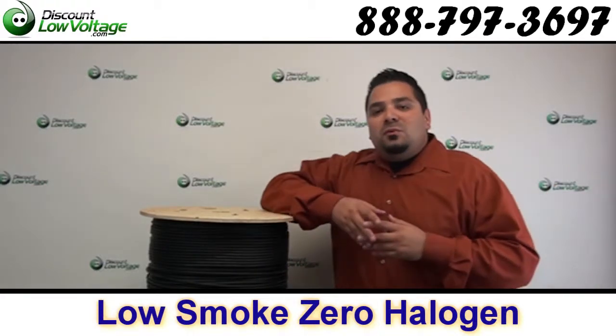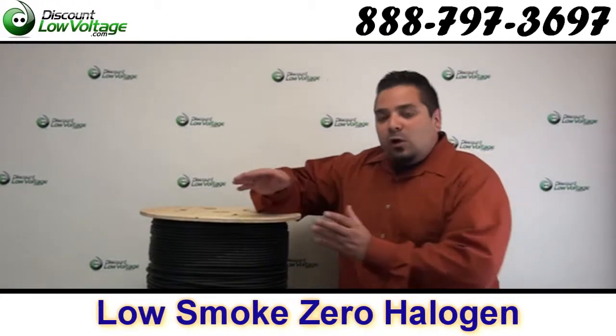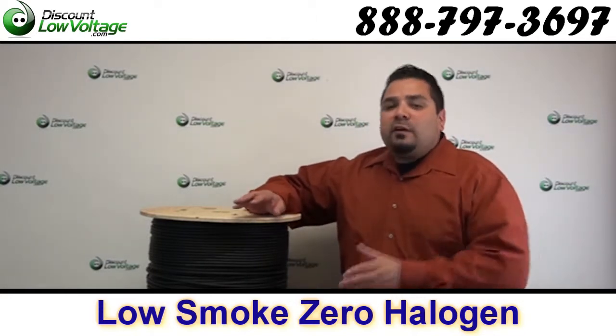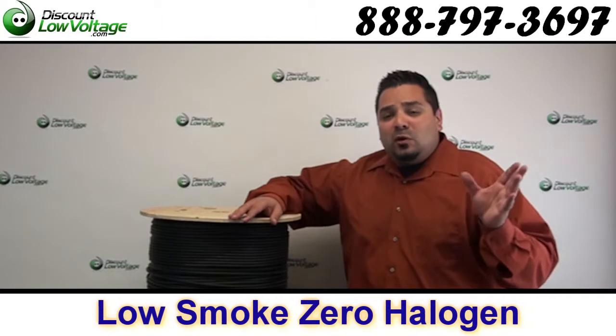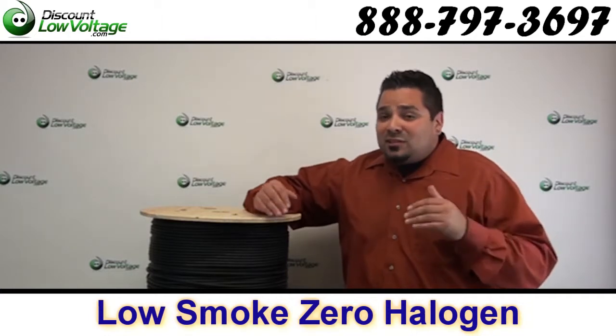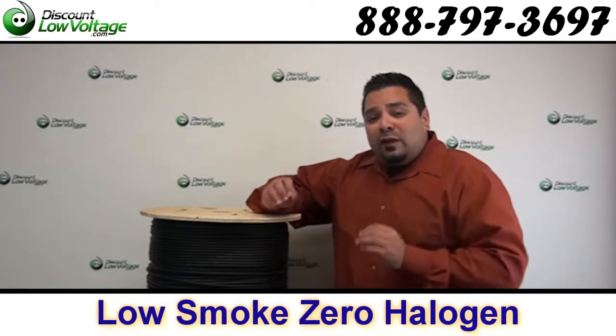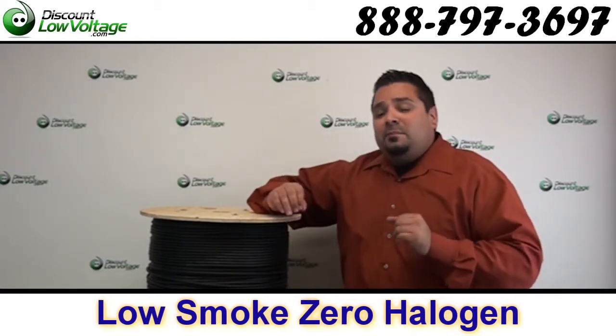Hey, what's up guys, I'm Mercy with discountlowvoltage.com. Today I want to mention that we also carry an LSZH rated fiber optic cable — this is low smoke zero halogen. Basically what that means is in case of a fire, this is going to let off very little smoke, if any.